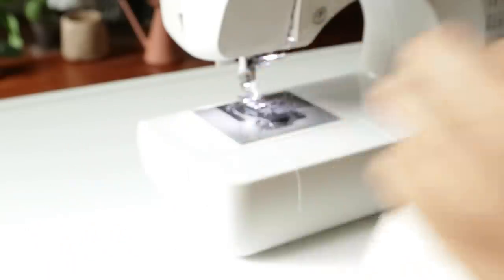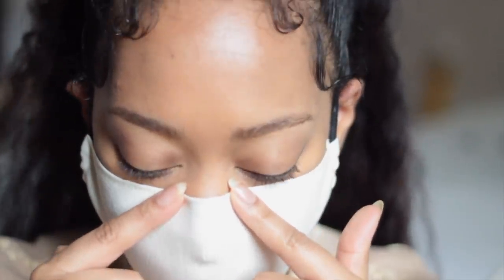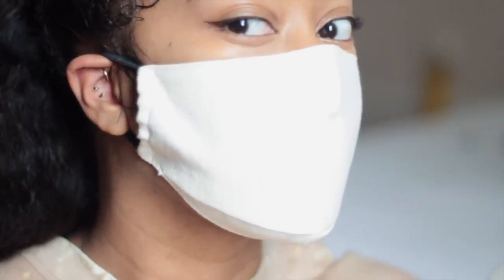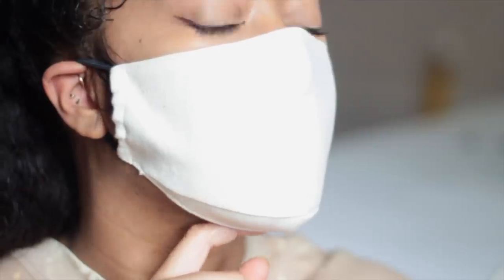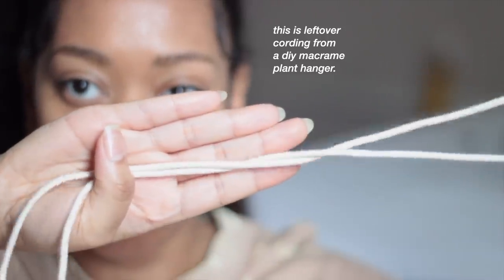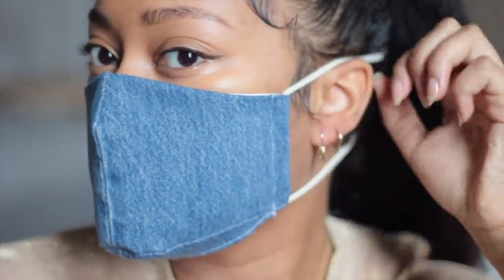My final thoughts: besides the fact that I should have used a more forgiving elastic — it is causing the sides of my mask to buckle a little bit — it is still very form-fitted to my face. The only thing that would make this fit perfectly is if I had some wire to insert around my nose, which would ensure they pass the breathing test if you plan to donate to local hospitals. They fit my jaw perfectly, and I made versions with ties instead of elastics so that I'm not putting pressure on my ears — or on my new piercings, which some of you may remember I got a couple months ago.